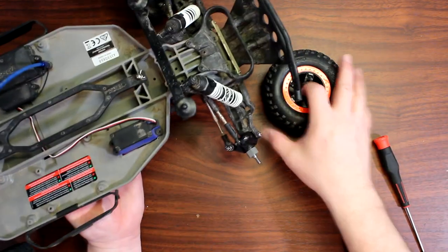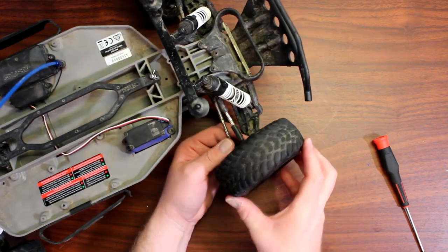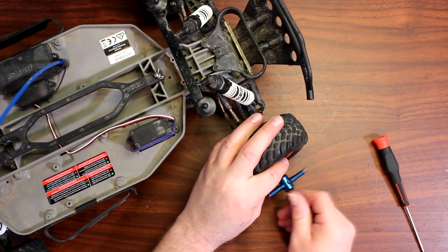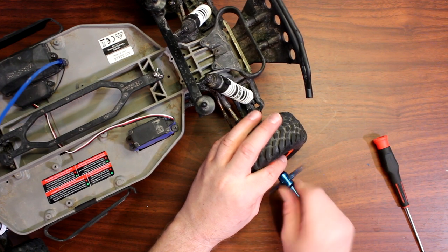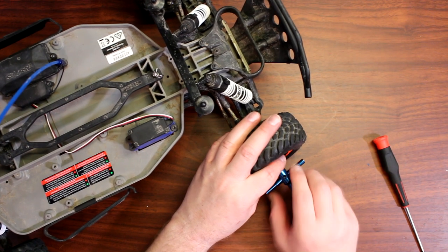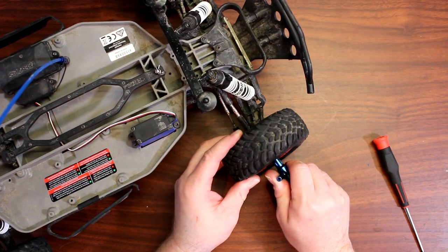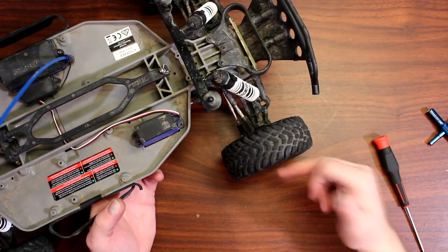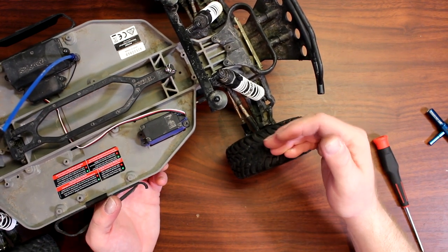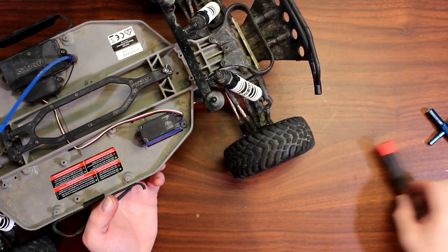Put your wheel back on, grab your wheel bolt and tighten it back up. Be careful not to put too much pressure here — if you over-tighten you're going to put more pressure on the X, and then it goes onto the pin axle and you might start bending it. That's where they break.